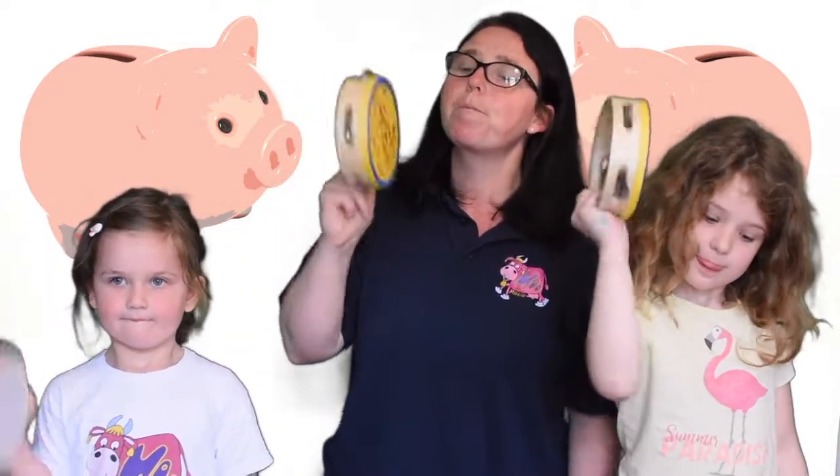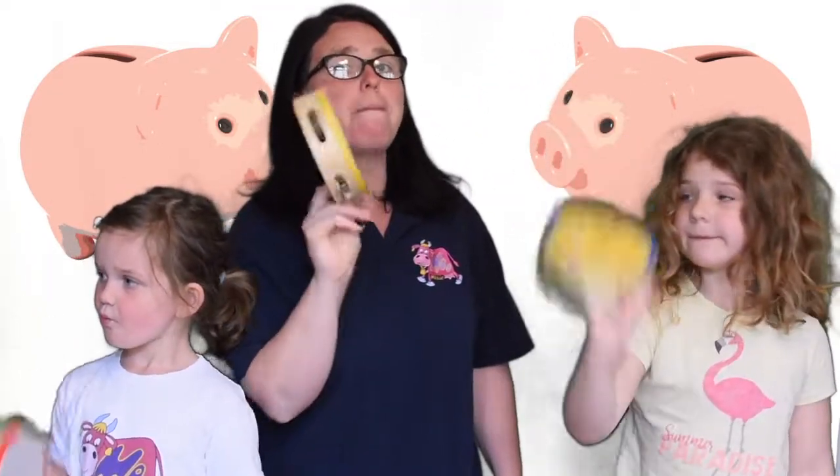Let's shake. Biggie, biggie, bang, biggie, bang, biggie, biggie, bang. Put my money in the slot. When I put my pennies in my big, big, biggie, bang. What a lot of pennies I've got.